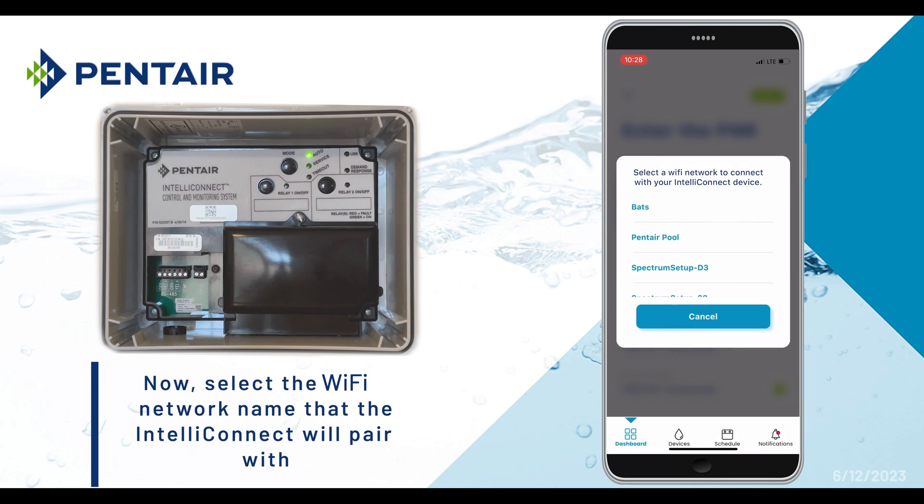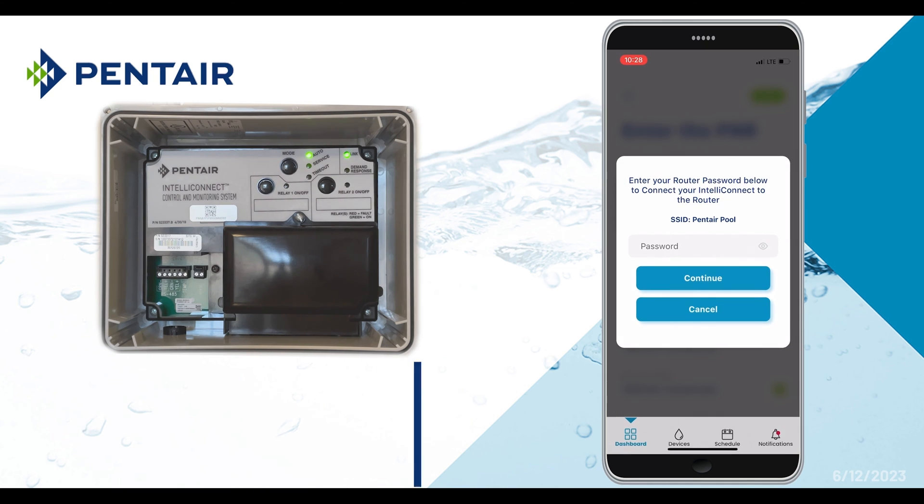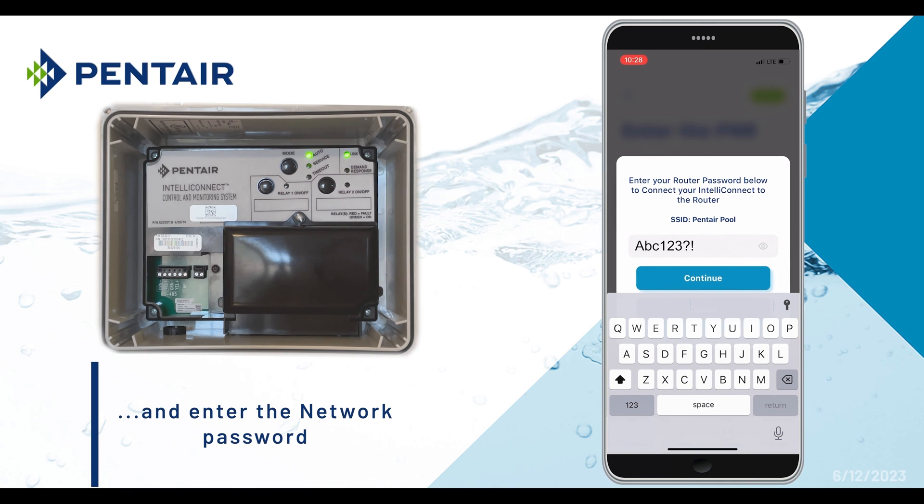Now select the Wi-Fi network name or homeowner's router that the IntelliConnect will pair with, then enter the password for the Wi-Fi network and tap Continue.